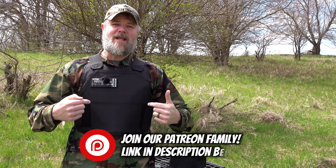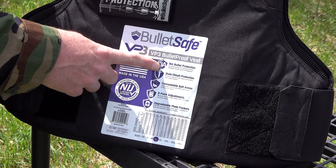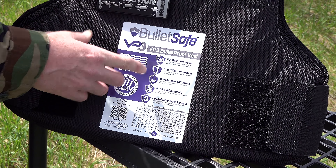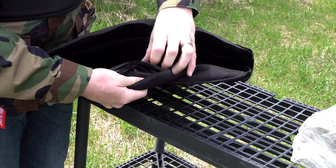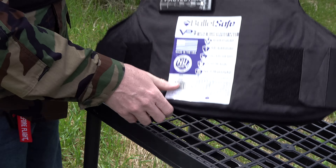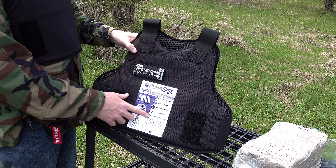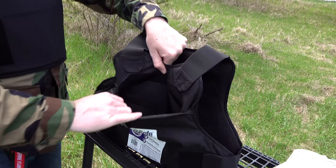The vest comes packaged with its selling points right on the front. It is NIJ certified Level 3A armor, rated up to .44 Magnum. It will also protect you from stabbing and slashing threats. It features concealable soft armor — very thin even in its holder, and the actual armor panel inside the vest is even thinner. It has eight points of adjustment with elastic shoulder bands and side adjustments, and it is upgradable to rifle protection.